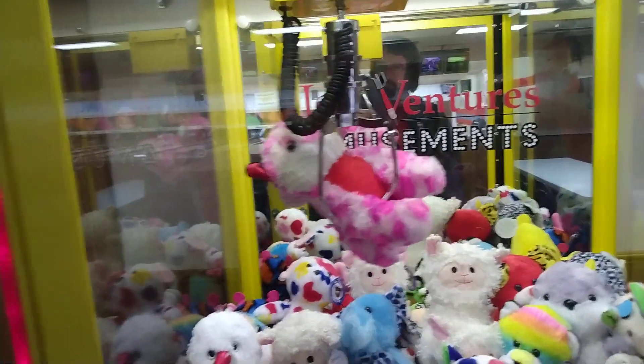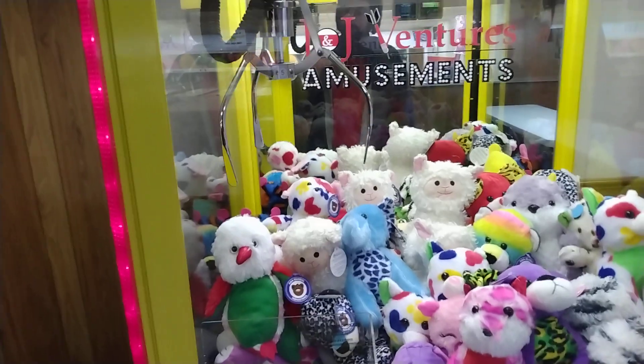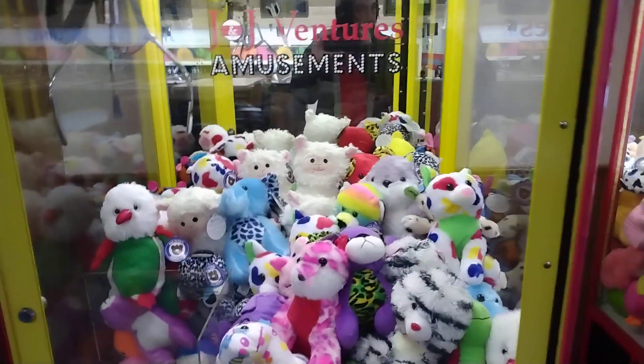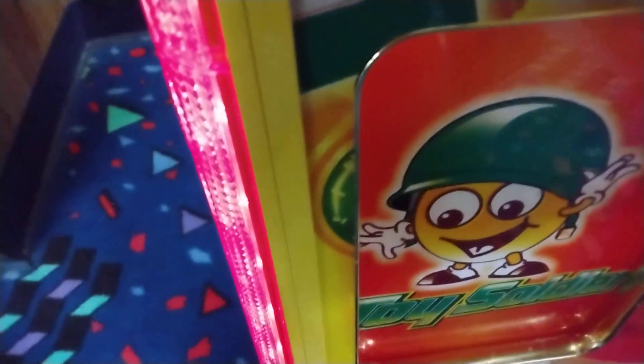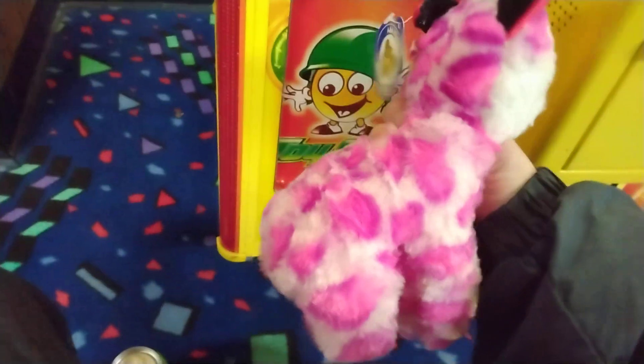Oh, that's got him! Well, I guess she was ready to pay out because that thing clamped hard. Nice — it's soft, too.